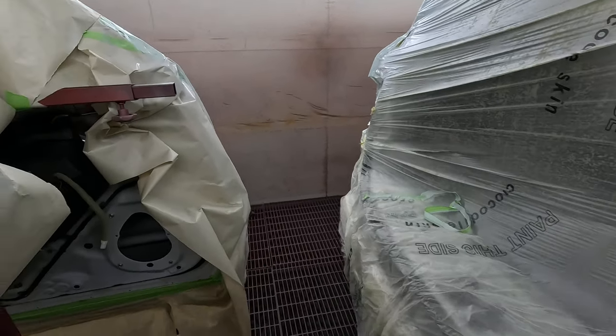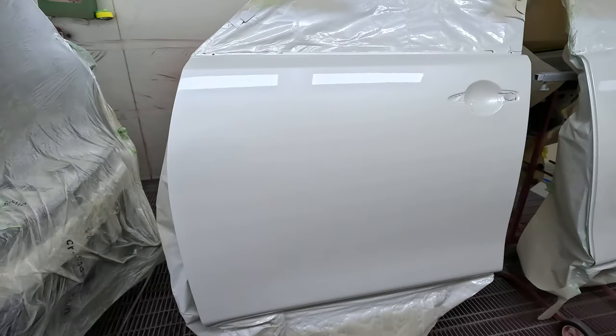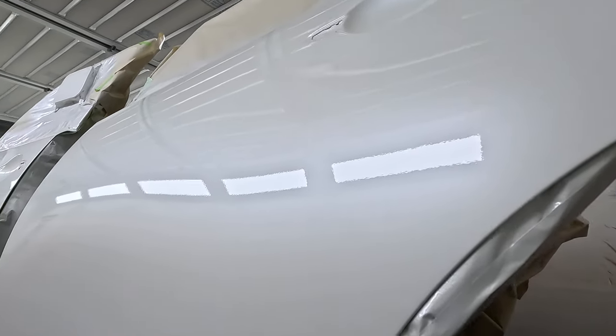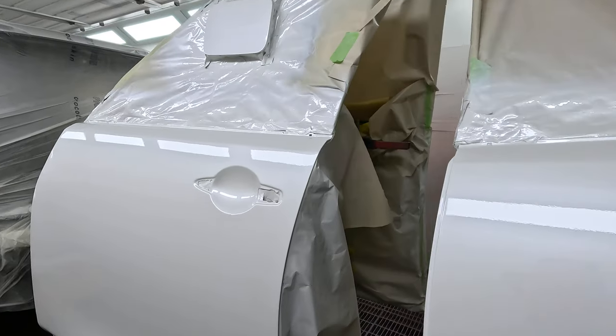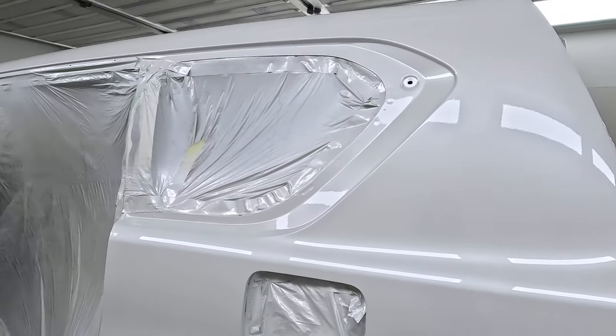Even though this is the last job of the day, I still like to bake every job. It's going to get polished tomorrow and put back together. It's good practice for me in the shop that I work in. Look at that guys — nice and classy, three-layer pearl. They've grown on me. I never used to like them.